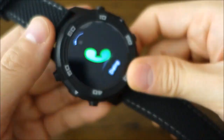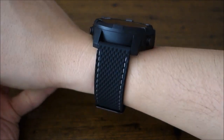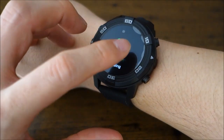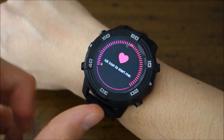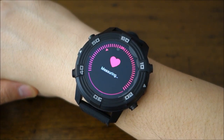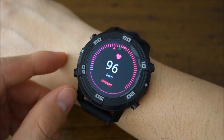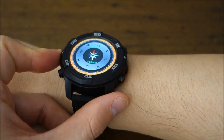Here's the wrist shot — the 52 millimeter case on my 17 centimeter wrist. The side button quick-accesses heart rate monitoring; it gave a reading in about 12 to 15 seconds. The other button is a dedicated compass shortcut, which appears reasonably calibrated in my experience.